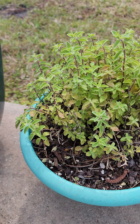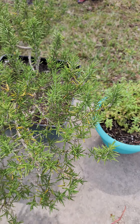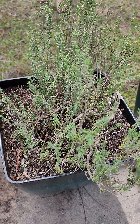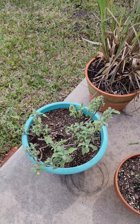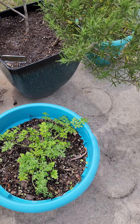Some oregano, rosemary, thyme, Greek oregano, lemongrass, sage, a couple of chives, and parsley.